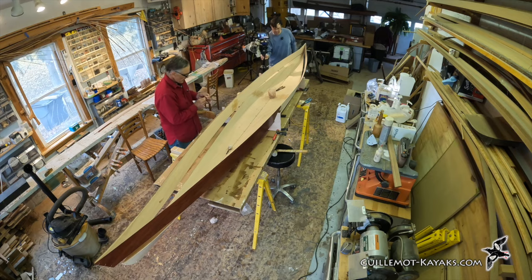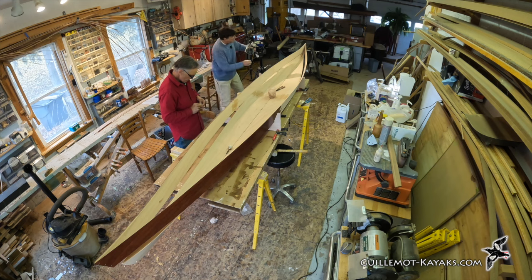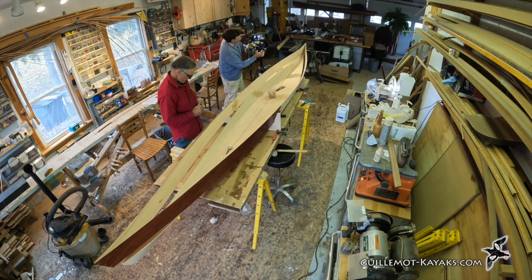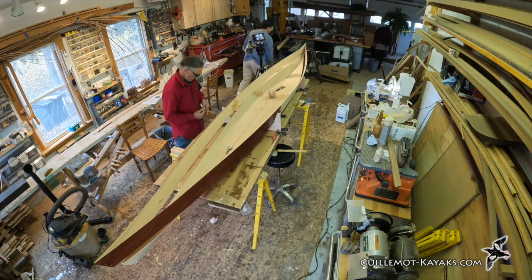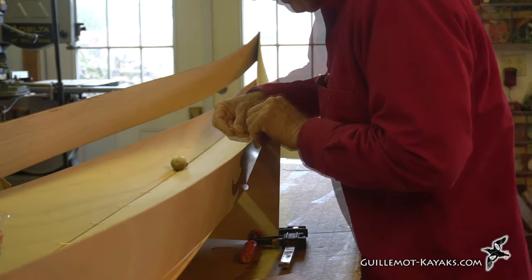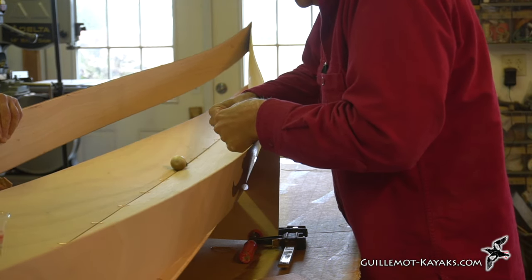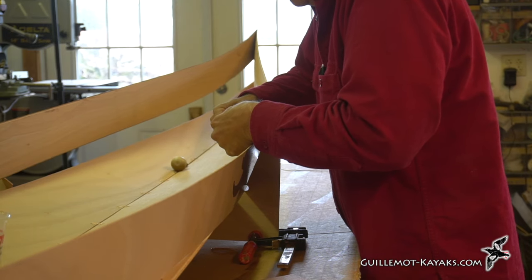Who came up with stitch-and-glue? I'm not sure, but it's been around quite a while — back in the 1950s when plywood became a thing, people started doing it fairly early on, which implies that something similar was probably being done even before plywood existed.